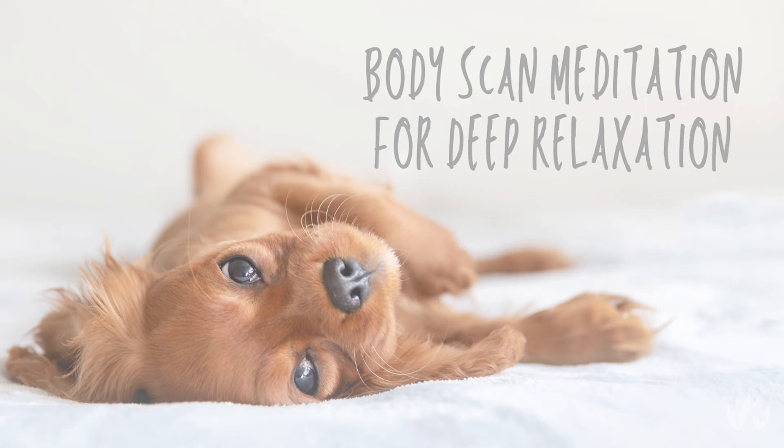Now bring your attention to the chest and heart space, another spot in the body where we tend to feel a lot. Acknowledge how you are feeling within the heart in this moment. Direct your breath to that space, being nurturing, not judging anything that may be surfacing for you.